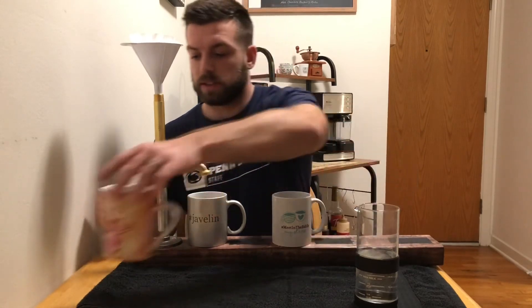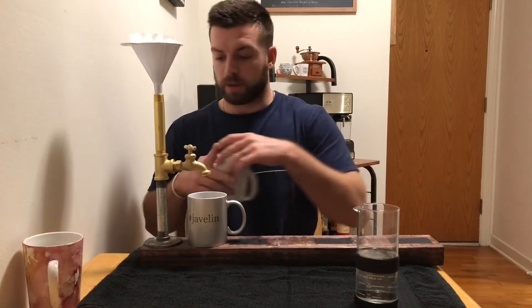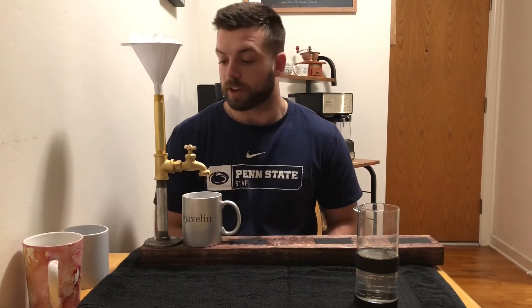The coolest thing about this is you can just take it apart as quickly as you put it together, go ahead and clean it in the sink, and clean out all the coffee. Alright, that's it for today — check back next week for another coffee review, and until then, happy brewing and build something cool.